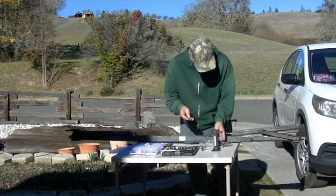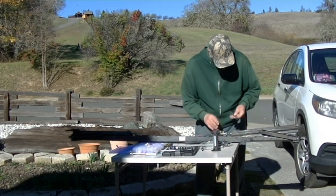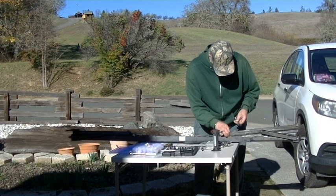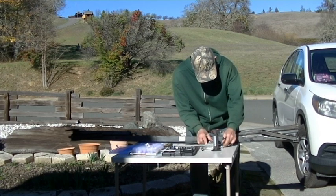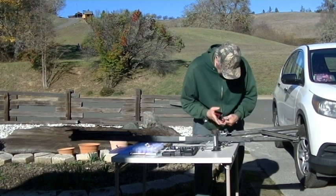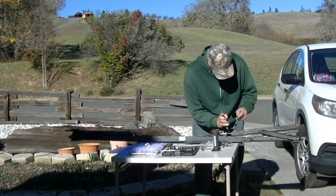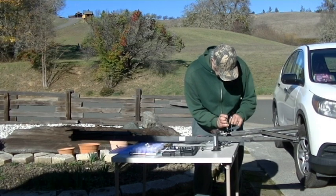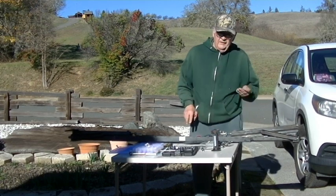It seems like everything is a different size wrench on this unit. This happens to be an 11 or 12 millimeter metric. I have to open this nut up enough to get to a pretty good spot. Of course, we'll have to do fine tuning once it's underneath.